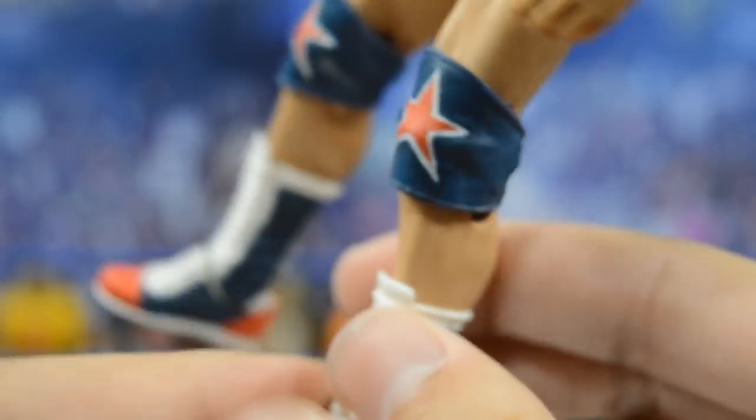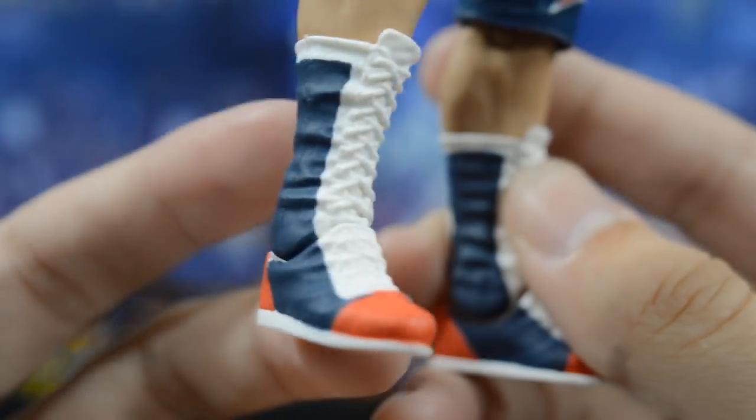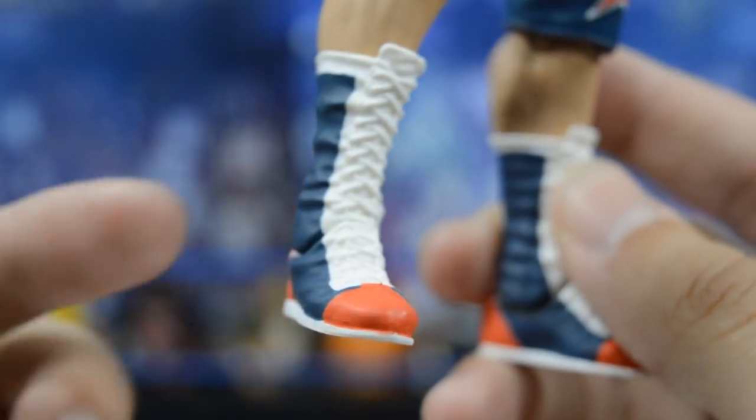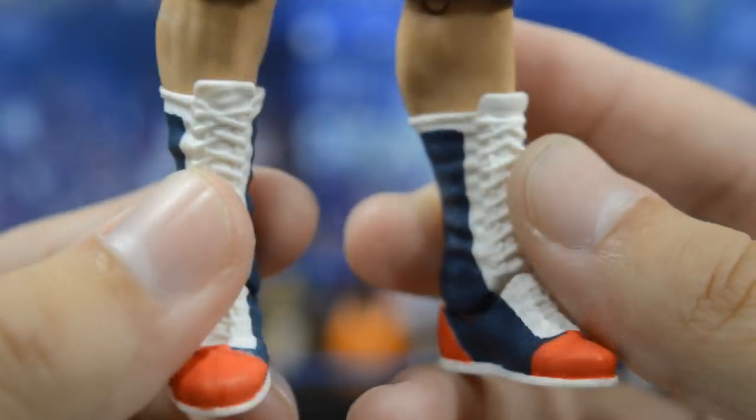My favorite boots in WWE besides Dolph Ziggler's are the ones Kurt Angle has rocked many times in his career — the navy, white, and red boots that look so beautiful and clean.